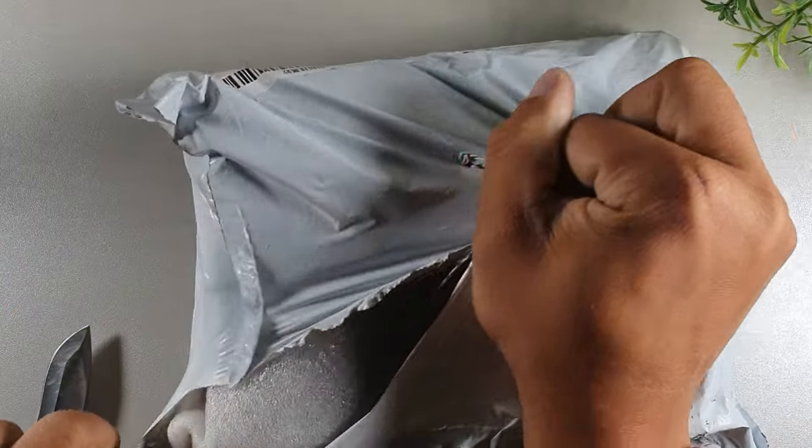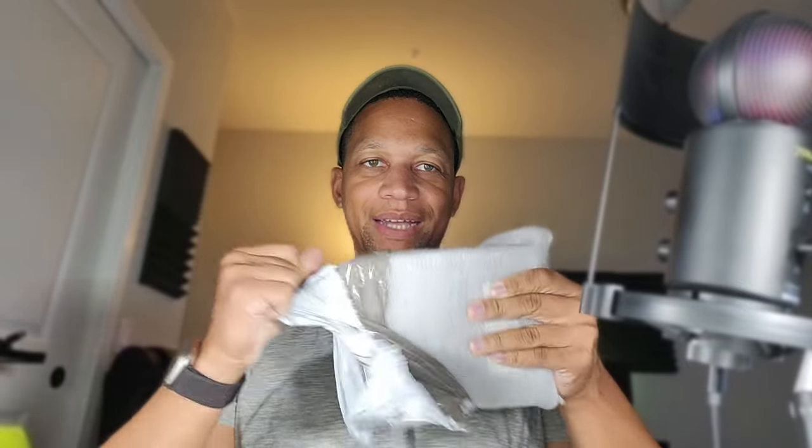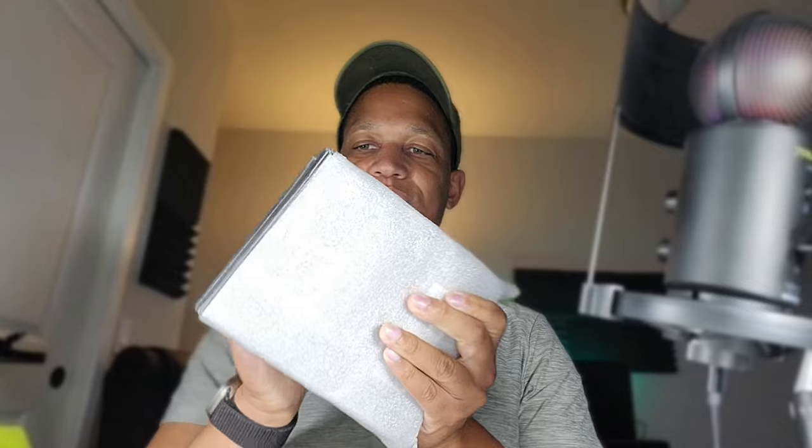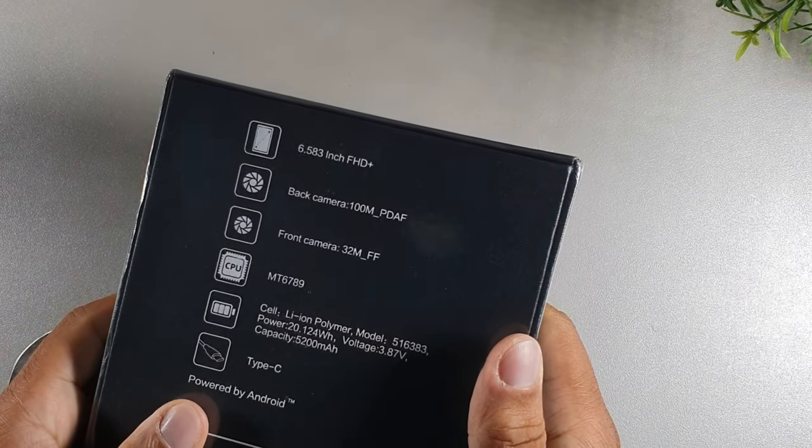If you're brand new to the channel, I truly appreciate you for coming through. So I'm going to go ahead and open up this packaging right here. It's going to be the Cubot X70 inside of this box. It's actually protected with some styrofoam. I'll make sure I leave the cheapest link — I got this for about $159.